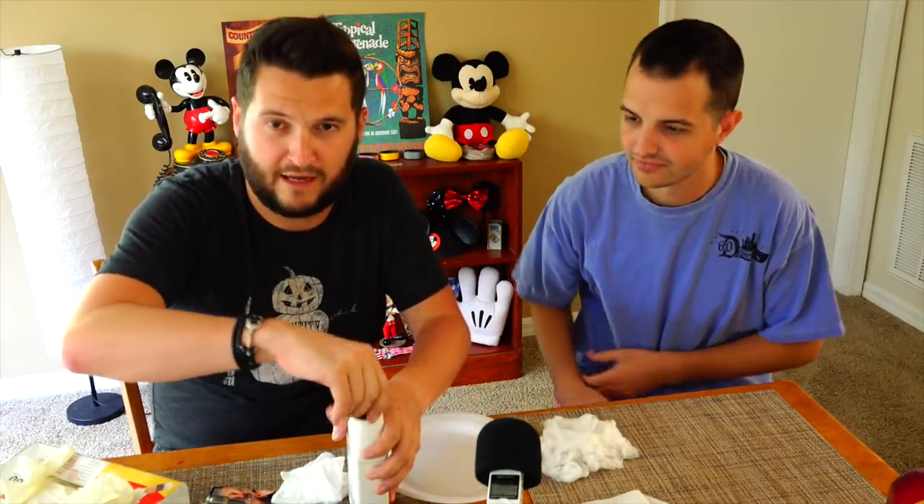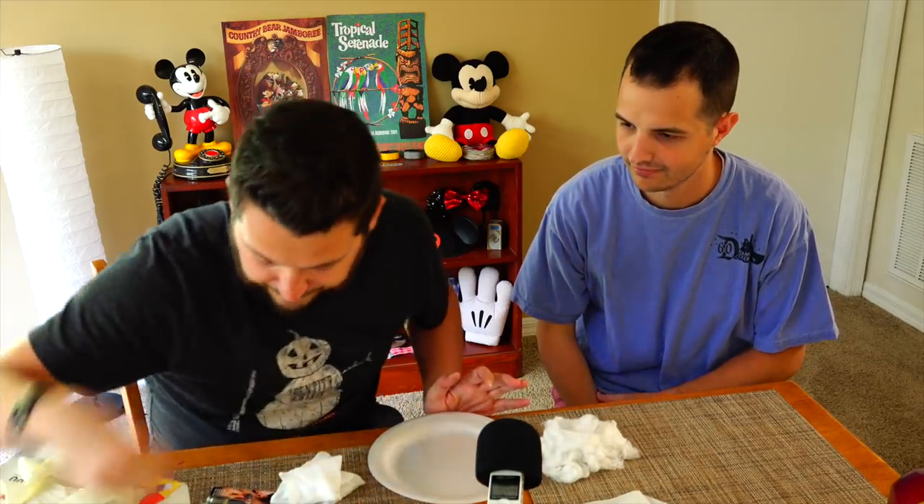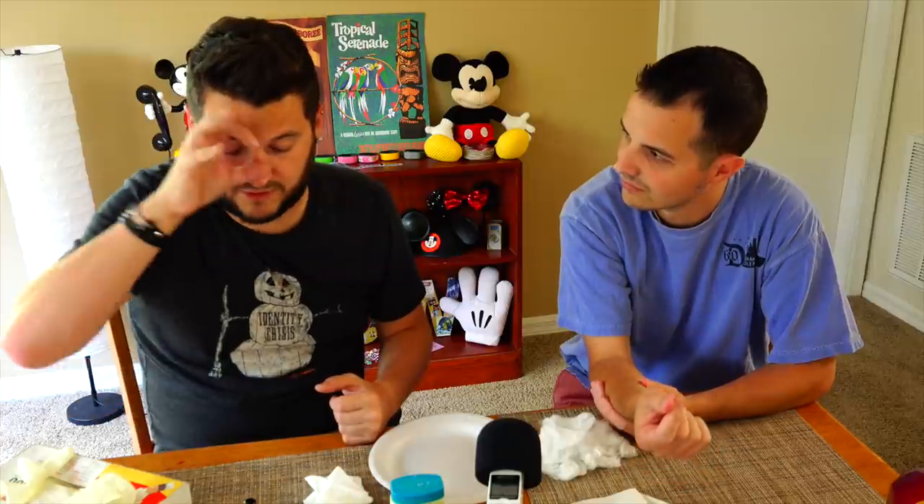Before you pour out the latex, take your spirit gum first. A tip when using this: get some petroleum jelly — Vaseline. Whenever you apply this to your face, put Vaseline in your eyebrows and it'll keep the spirit gum from sticking your eyebrows. I've done makeup for a zombie film before where the eye had to look ripped out of the face — I basically taped cotton circles around the eyeball, put a cotton ball in and sunk it in, keeping it out of the eyebrow.